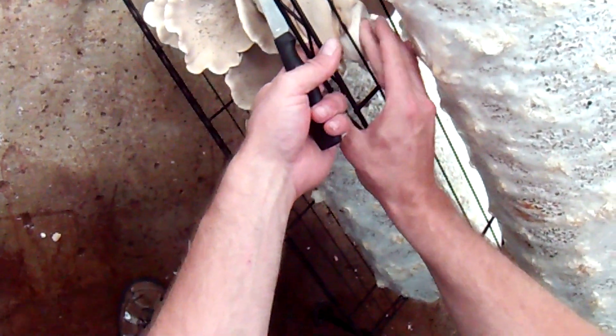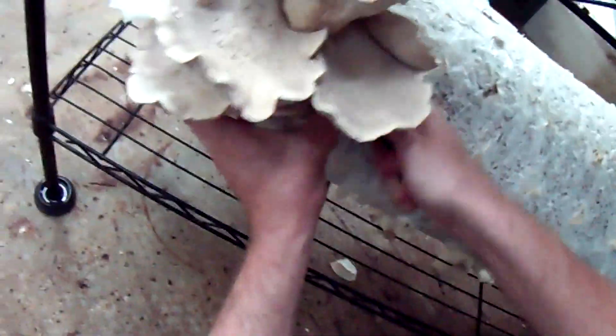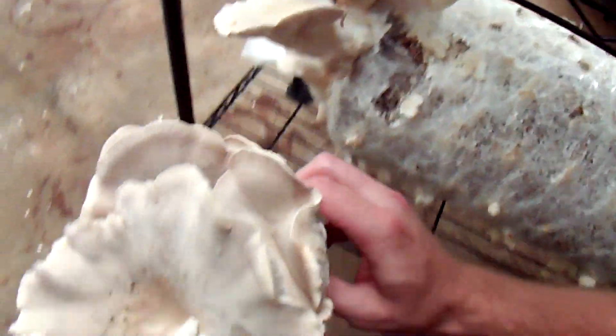I've got a big cluster right here — I think it's all coming from about the same hole. When you're having to really cut through stuff, try not to cut yourself and don't shake the log so much that it rolls and damages mushrooms between the shelving. You might have to do quite a bit of sawing to get a big cluster off. Sometimes it's beneficial to saw about two thirds of the way and break the rest off, because a lot of times it's hung up around the stump where you've cut through the plastic.